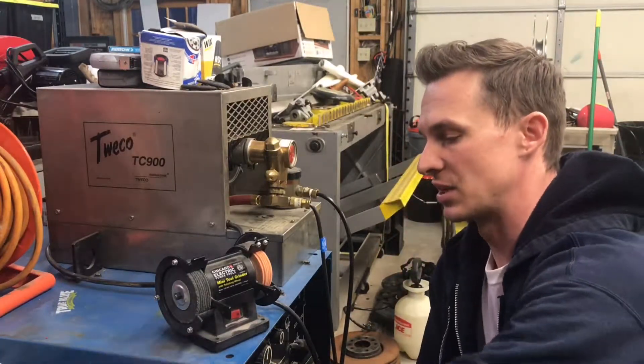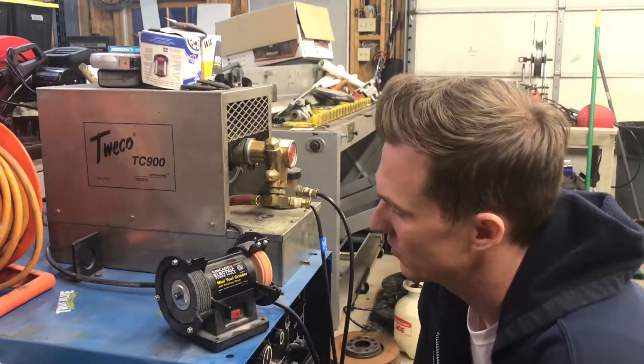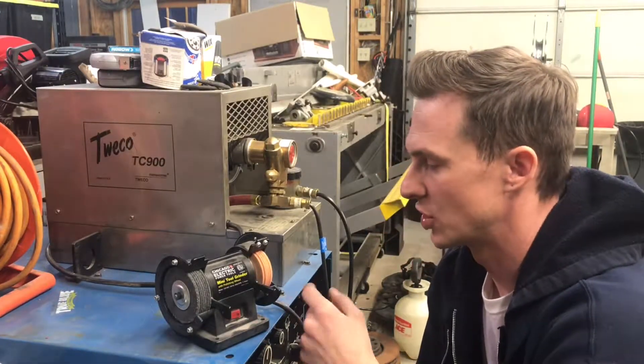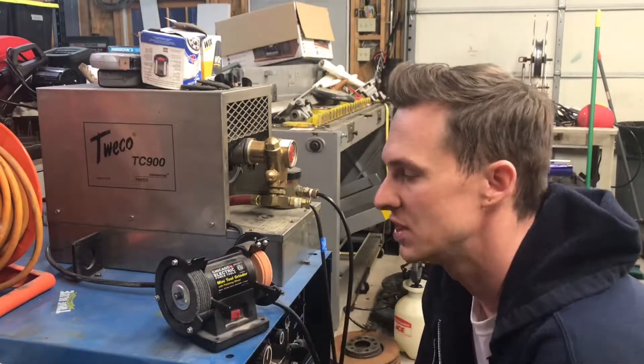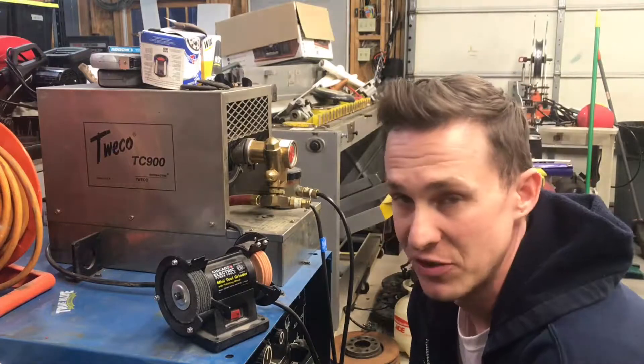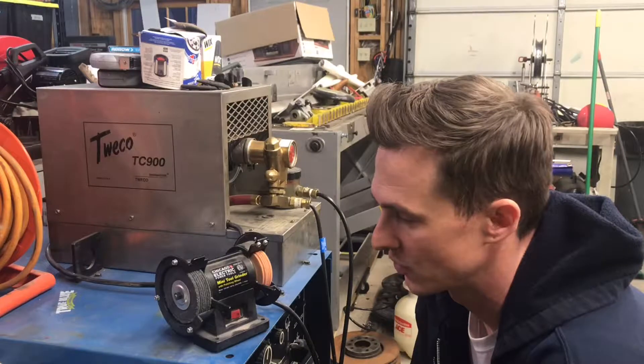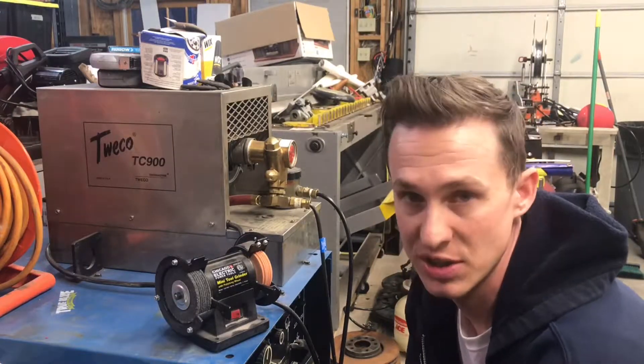After taking a look on the website and in the store, I came across these two discs. They didn't really highlight a grit rating on either of them, at least none that I noticed. But I've found over the last several years that they're a perfect grit for grinding first and then polishing the tungsten.